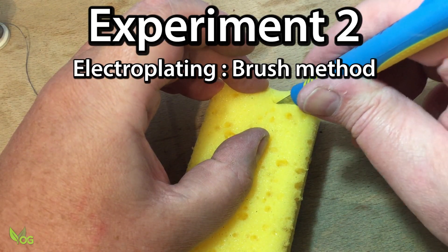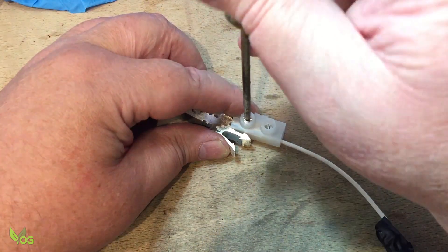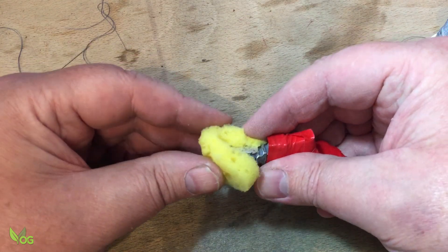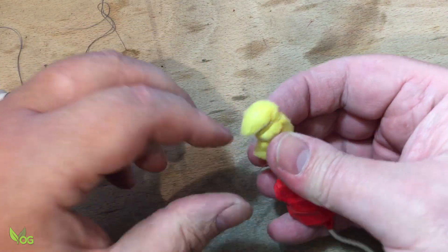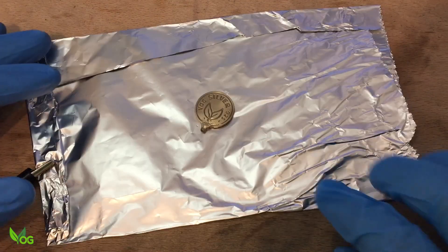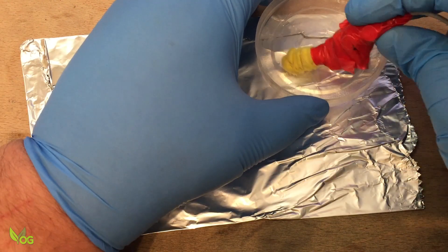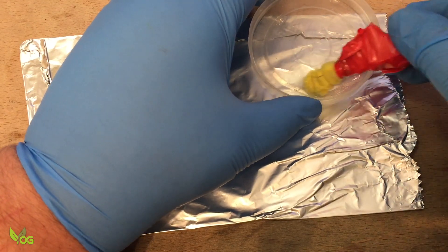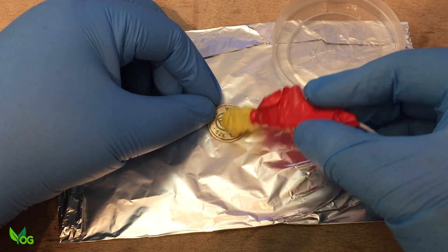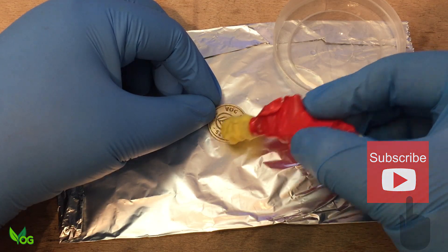Another technique for electroplating involves using a brush or wand. To make a brush, I took a small slice of ordinary sponge. I connected the positive terminal to the silver and wrapped most of this in red electrician's tape. I then attached the sponge to the exposed parts of the silver and bound this in place with a little cotton thread. A piece of kitchen foil acts as a large conductive area for the negative terminal to attach, so in essence the whole of the foil and anything resting upon it becomes the negative pole of the battery. The sponge is dipped into the electrolyte so that it becomes saturated, making it electrically conductive. This is then gently rubbed on the coin. This completes the electrical circuit and allows the atoms to flow. Be careful not to touch the coin with the silver itself as this will short out the circuit and flatten your battery in seconds.